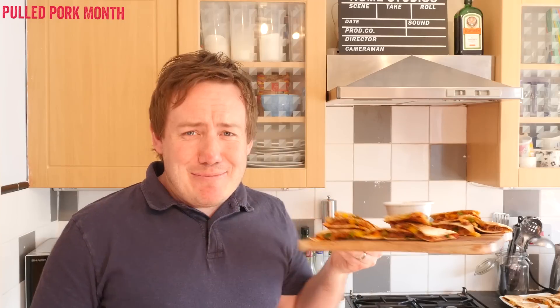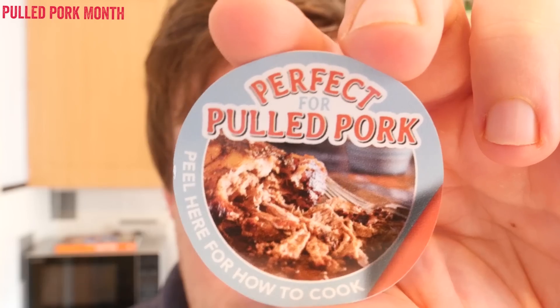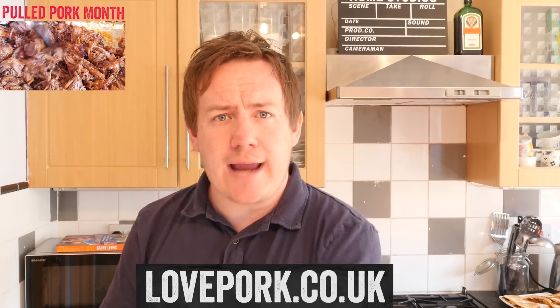They just keep looking at me — I hope I have got across to you how good they are, they are just mind-blowingly good. Remember our pulled pork was made with pork shoulder; if you are buying it from the supermarket look out for a sticker that says 'perfect for pulled pork'. Let me know down below any ideas you have for leftover pulled pork, keep an eye on the playlist for more pork inspiration, and check out lovepork.co.uk. I will see you next time — I am going to go eat one more, cheers!